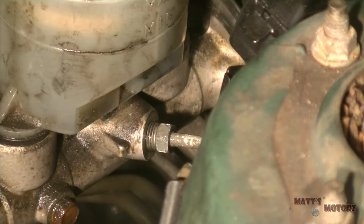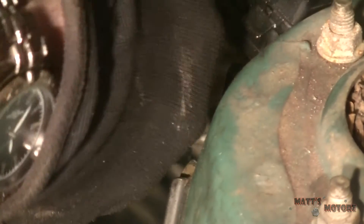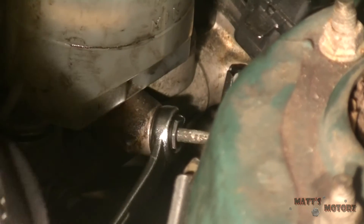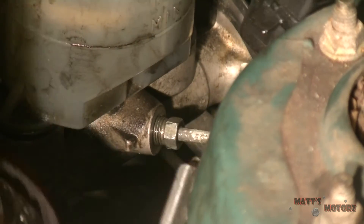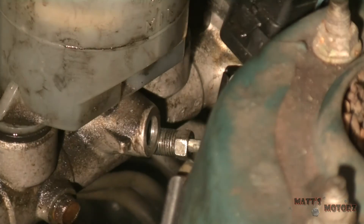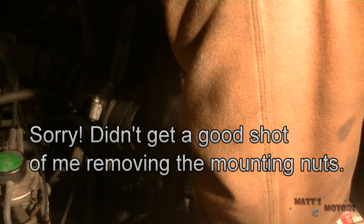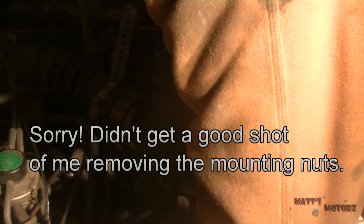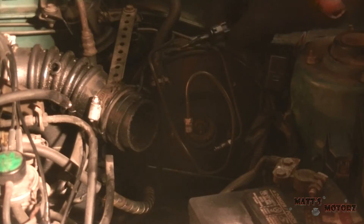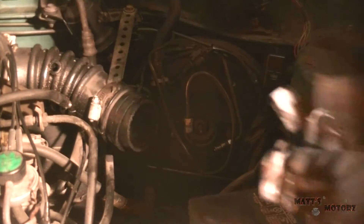Next we have the line on the side. Let's get those two bolts. Also, there's an electrical connector right here that you have to disconnect for the brake level sensor.